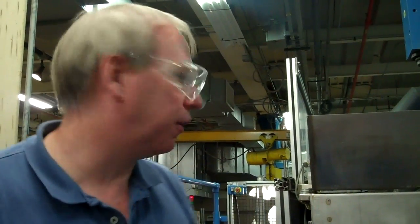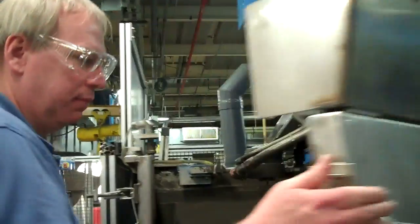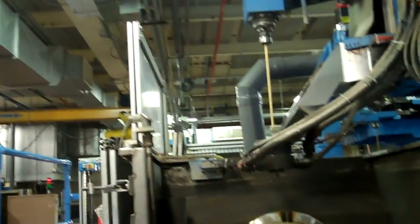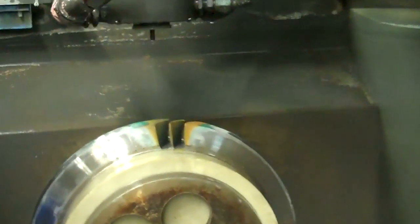Pocket two is just completed. Let's open the door and take a look. What you'll see is one blade surrounded by two pockets. Those pockets have just been made by GE's new Blue Arc machining process.